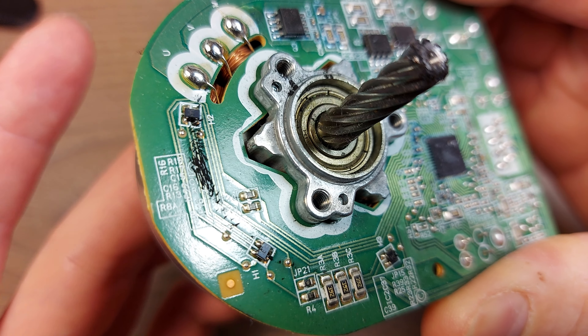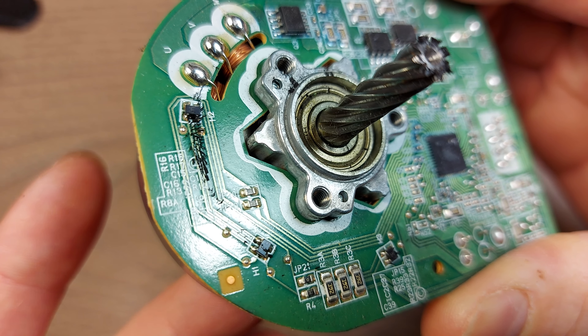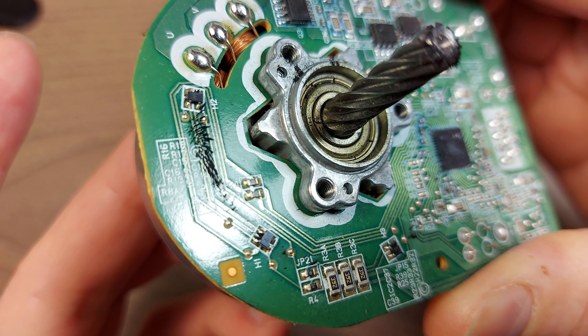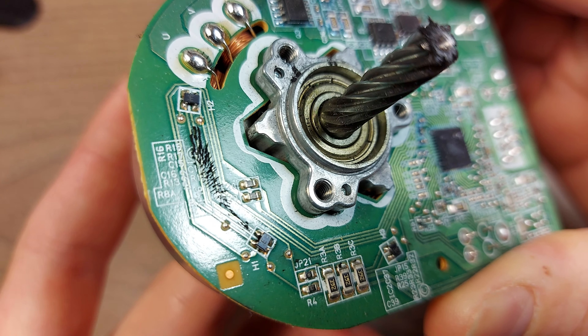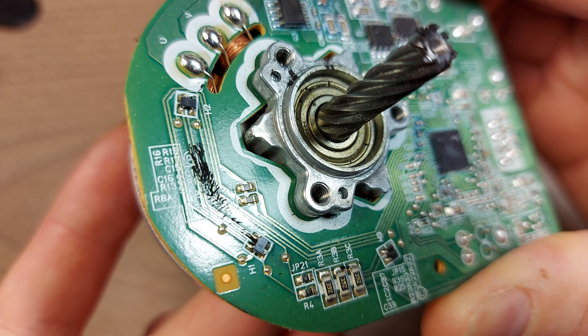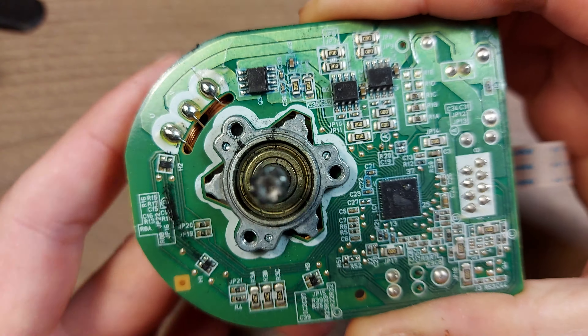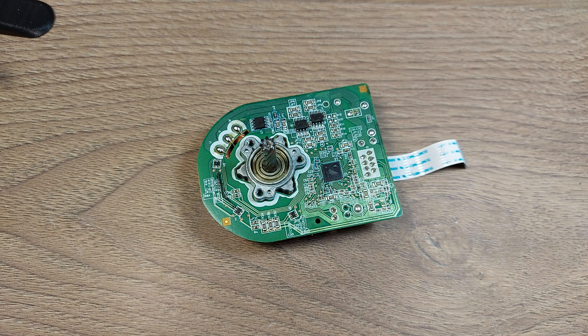This must be a multipole permanent magnet motor, like 72 poles or something like that. I hope that was neat to see. So I just wanted to show you that. Thanks for watching!